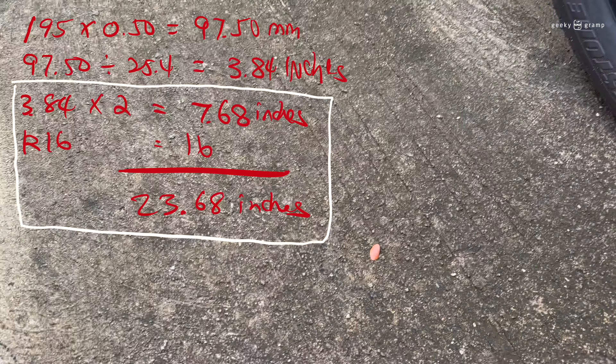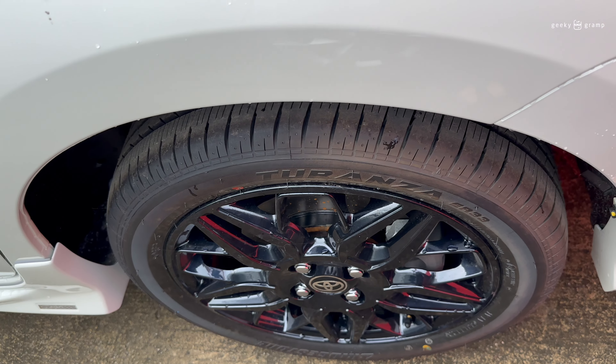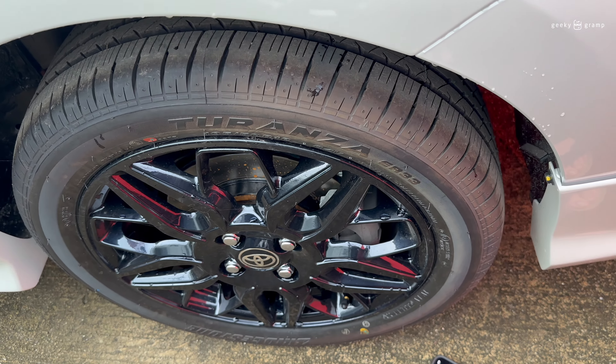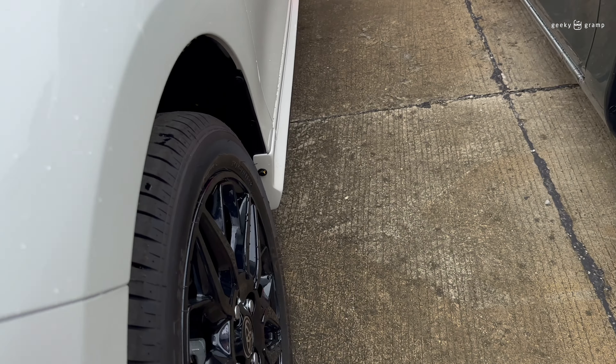What makes this sizing confusing is it's a combination of English and metric systems — it's a mixed system. What makes it confusing is there are metric and there are English measurements.